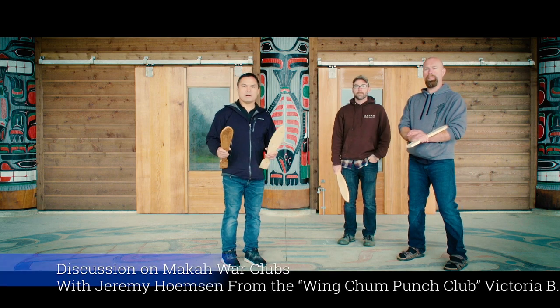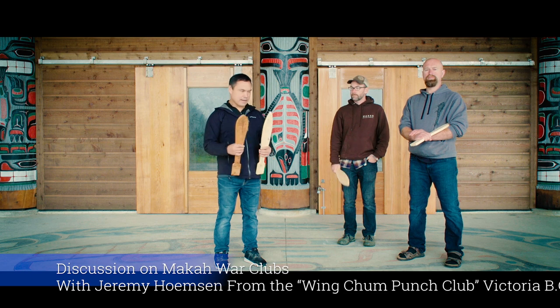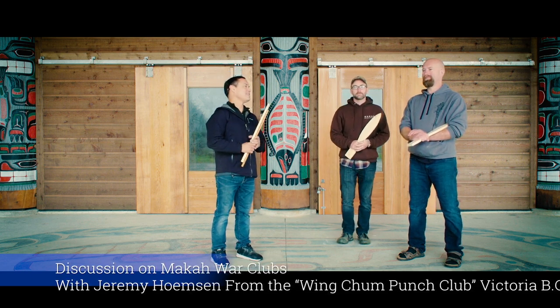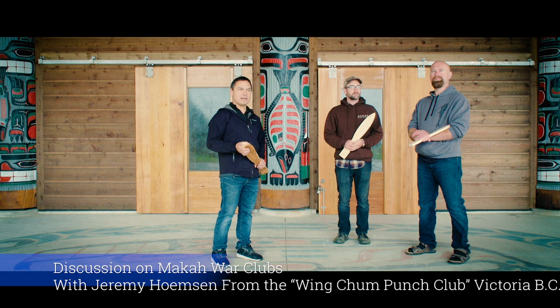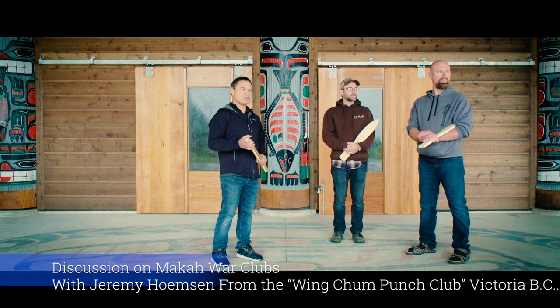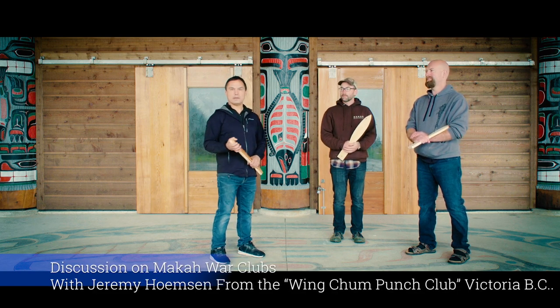This is the first part of the testing phase of the Macaw War Club. Today I have with me Dustin Leigh and Jeremy Holmston from Wing Chun Punch Club in Victoria, BC, also part of a larger martial arts club called Dragon Central in Victoria.